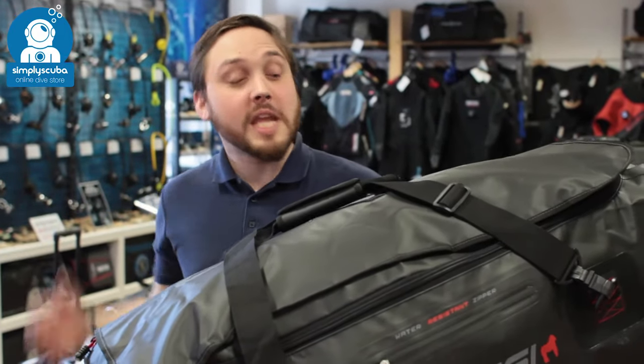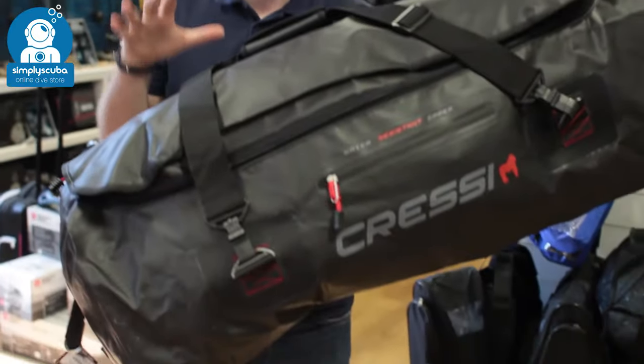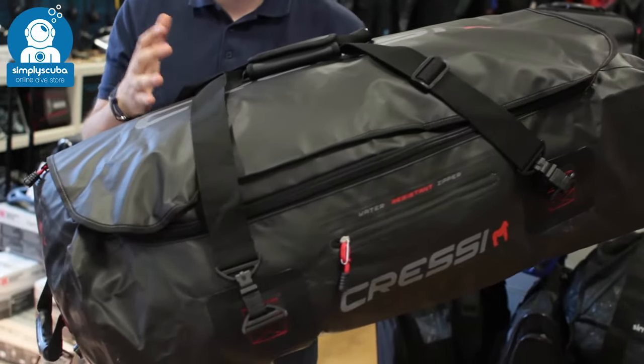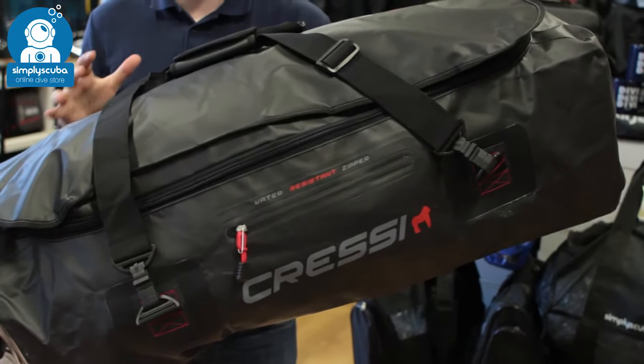Hi, welcome to Simply Scuba. Here we have the Cressy Gorilla Dive Bag. This is a watertight dry bag — it's huge in size and very, very tough. This is great for scuba divers and freedivers; it's got plenty of space to fit all of your equipment and carry it around securely.